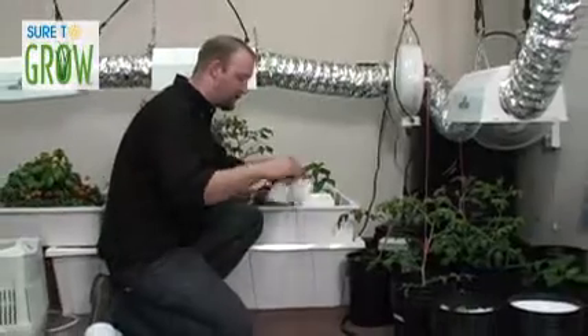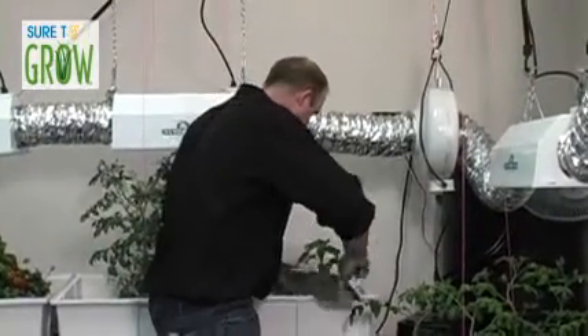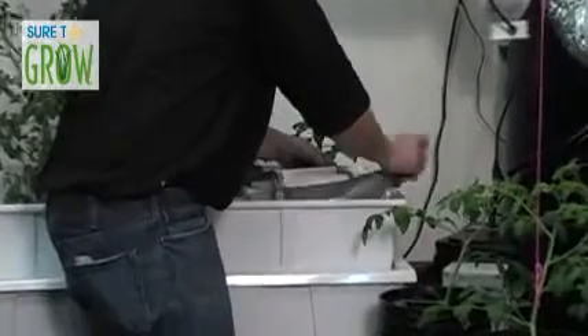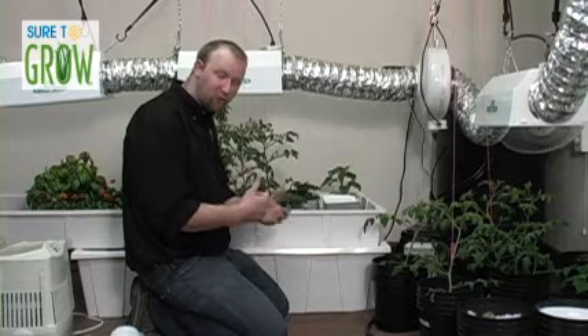Set it right up here. Now you're going to want to take one of those included wraps, remove the adhesive strip, and wrap it right around the block. What that does is keep light from penetrating the sides of that cube, disallowing algae from developing on the top. Algae growth in any system is undesirable — it's going to rob your plants of nutrients, and when it dies, it robs oxygen and creates nitrogenous waste that can poison your plants.